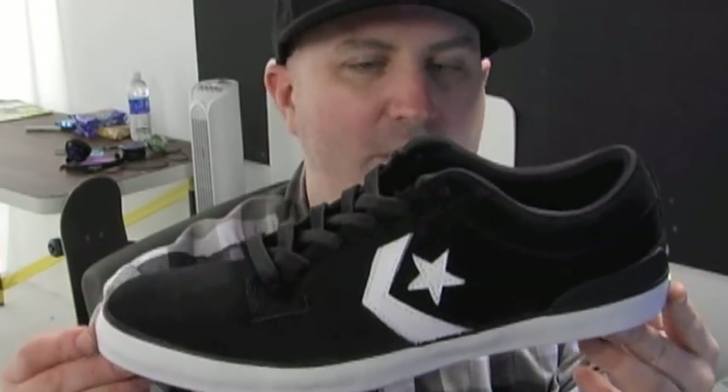Hey, what's happening? Joe here at The Ride Shop. I want to show you what we just got in. It's the Ballard Oxford — the Rune Glyphburg Signature Shoe from Converse.